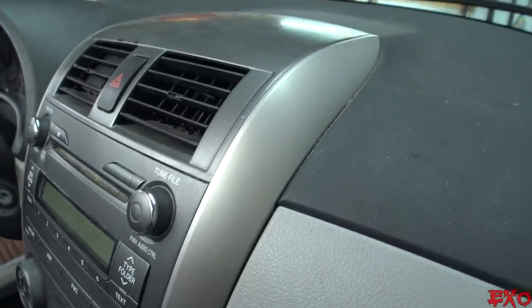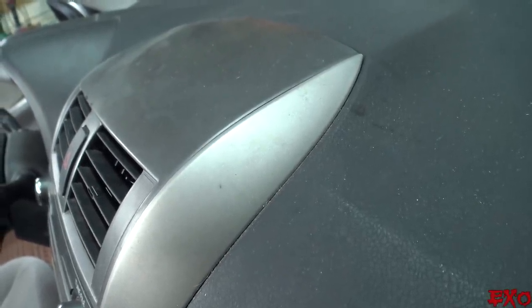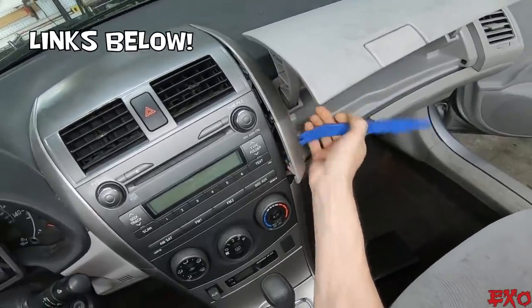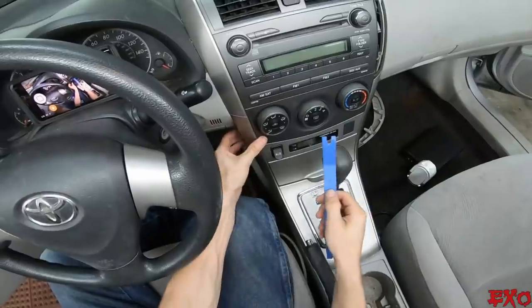In order to get this radio completely out, there are a few spots where the nearby plastic pieces need to pry out along with it. Check out the links to these cheap panel poppers from Amazon — they work great for removing the trim without breaking off all the clips by accident.